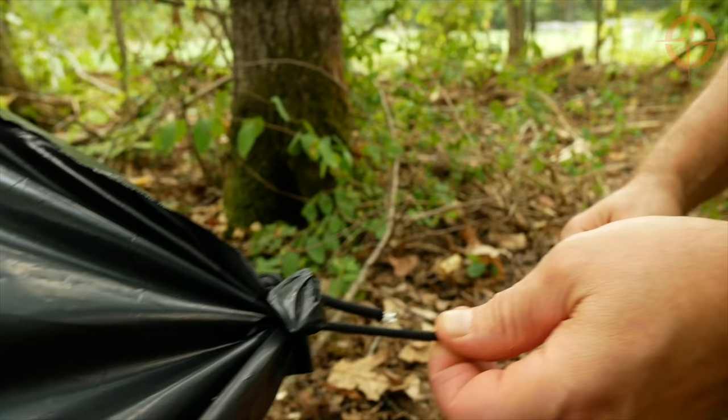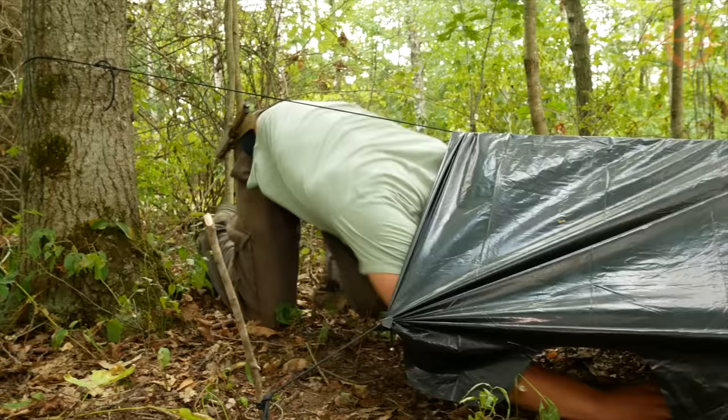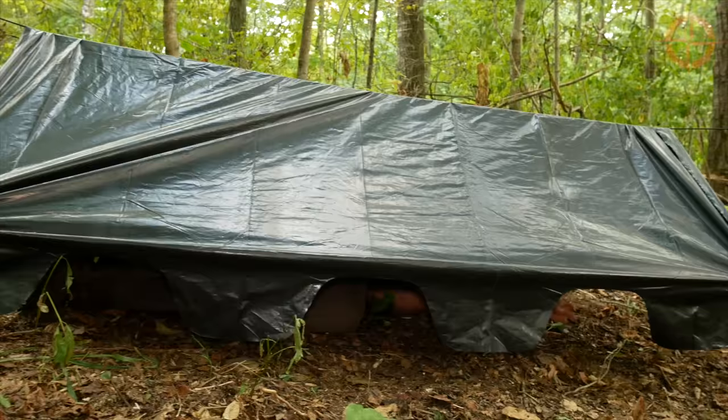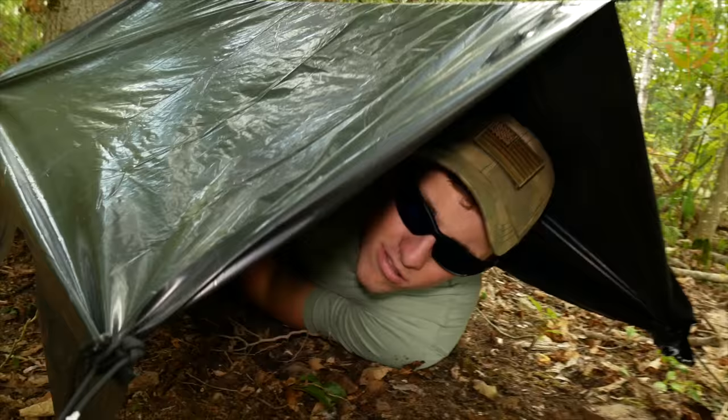Tie off to some wooden stakes in the ground, and Ben goes ahead and gets under his comfortable shelter. If you have a second trash bag, you can use that as a ground cloth. Ben is six-foot-two and is a little crunched up in there, but this makes a really nice semi-permanent shelter that may even last a week or two.